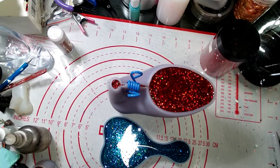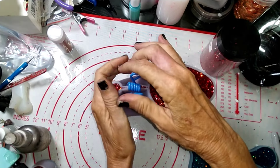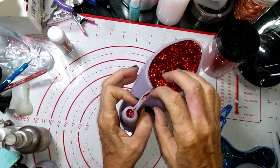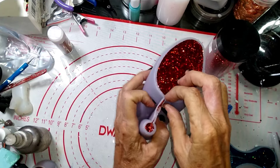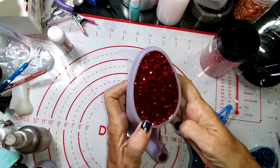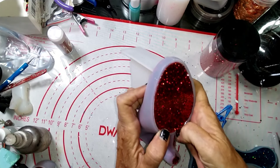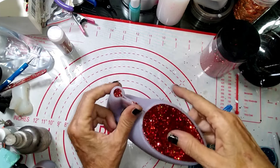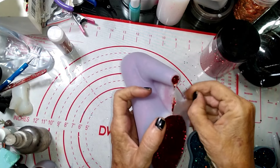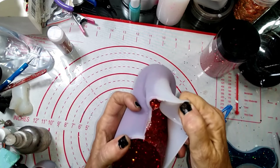Hey guys, we are back — we are ready to demold the shoe! I kind of want to add to this by doing something else.